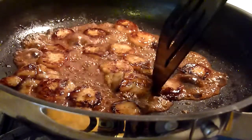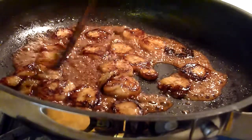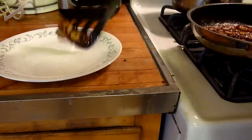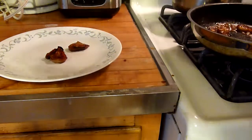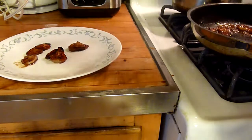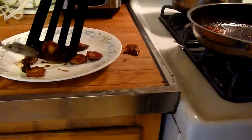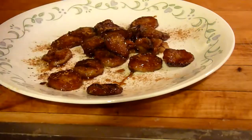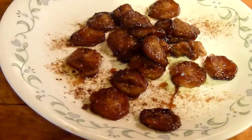Be careful when moving the bananas because they're really soft now, so you could easily mash them and you don't really want that. Place the bananas onto the plate. If you want to drizzle some more cinnamon you could. And enjoy your recipe! This is how I made fried bananas with honey and cinnamon. I hope you guys like this video — thank you guys so much for watching.